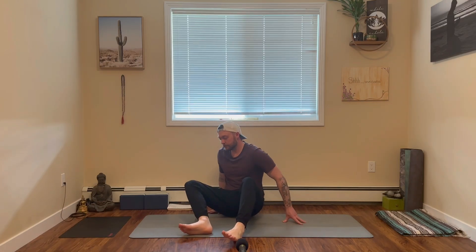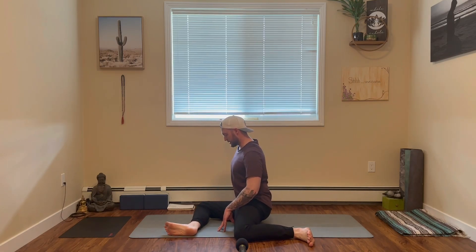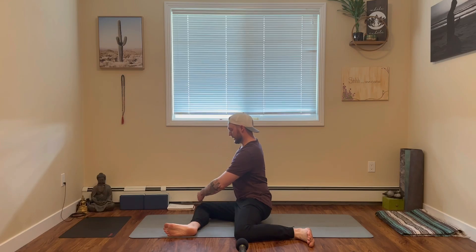Let's begin by coming into a deer pose, otherwise commonly referred to as a 90-90 stretch. We're creating two 90-degree angles in both legs. Place your right leg in front, keeping the right knee in line with the right hip, 90-degree angle, right foot flexed. Bring the left leg behind, left knee in line with the left hip, 90-degree angle, left foot flexed, resting by your side. Sit up nice and tall, come back to your breath. You should feel a really nice stretch in the left hip here.